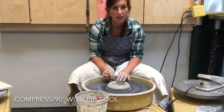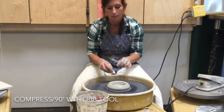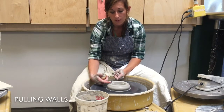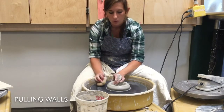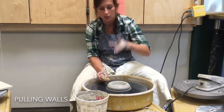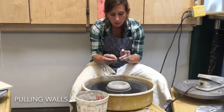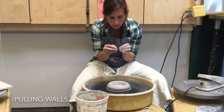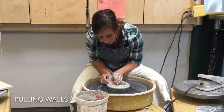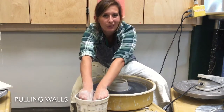Once you've done a nice job compressing and everything is centered, you can start the next step of raising the walls up. This is called a pull — every time you're pulling the wall up. You can do this anywhere from 3 o'clock to 6 o'clock; my preference is around 4 or 5 o'clock. I have the sponge in my right hand and my middle two fingers on the inside, and they push together and go up together. I want everything very uniform — not pushing and letting go, but keeping the same pressure as I go up. I start at the bottom, catch the clay, and pull it up. If you're having trouble, slow the wheel down and try different things.